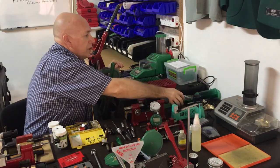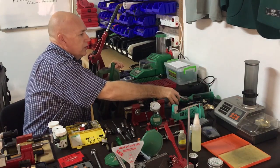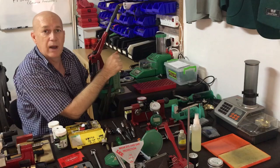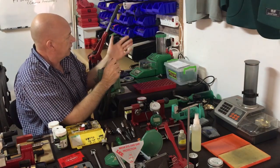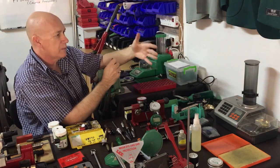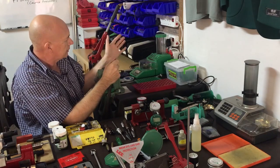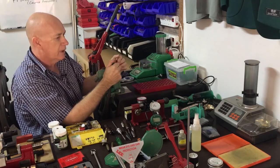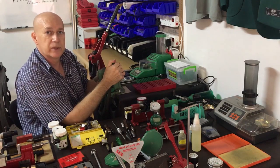There are powder measures that go along with that. This is an RCBS Uniflow, and together with the Uniflow and your mechanical scale you can do a lot of dispensing of powder that's very quick and very efficient. Recently I got one of these RCBS dispensing scales, similar to the Lyman. I use both depending on what I want to do, and they both work very well. All the scales I have here are of good quality, and there are other brands on the market as well.